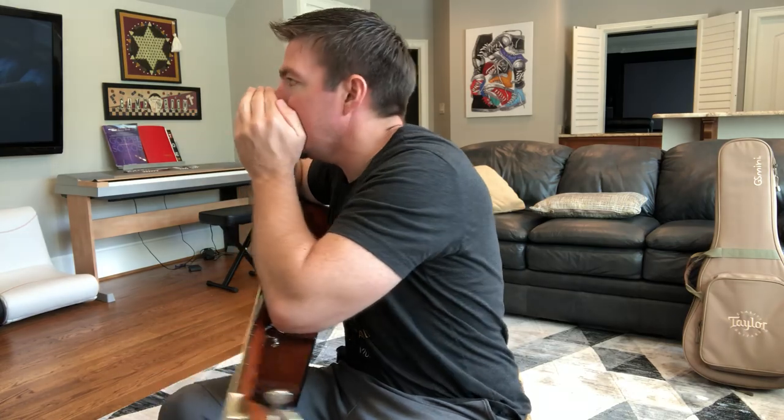Hey guys, Matt here, Country Song Teacher. If this is your first lesson watching me teach guitar, we try to keep it really fun with a little bit of guitar instruction. If you need a good guitar teacher I'm probably not it, but if you need a little bit of fun I might be your guy. The number 10 trending song on YouTube is Luke Combs' 'Six Feet Apart' — let's go do some chords.